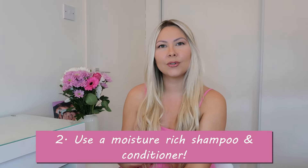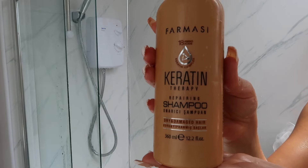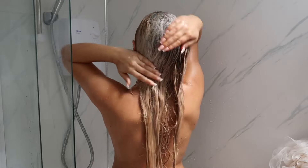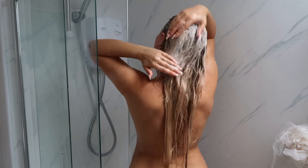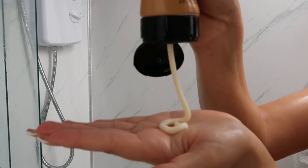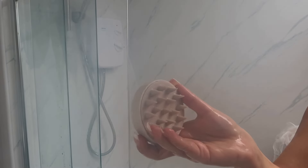Tip number two is to use a moisture-rich shampoo and conditioner. When washing your hair extensions, avoid scrubbing and rubbing them harshly, and use warm water instead of hot water.